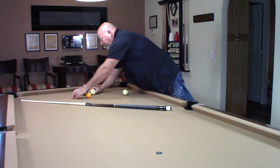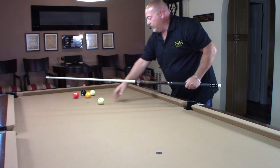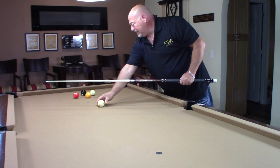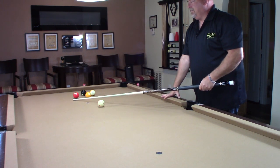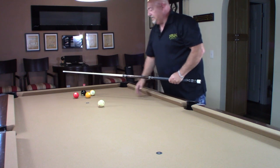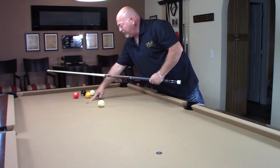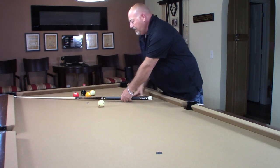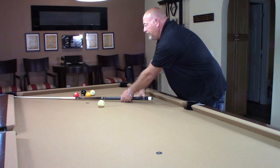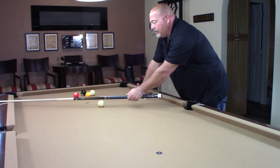So here my eight ball is completely blocked, I can't get to it, and I'll bring my cue ball further down the line. This is probably the most accurate system that you're going to find. I'm lining up — this is my halfway point. Put my cue at the corner pocket to my halfway point. That's my line. I'm going to transfer that line over to the cue ball into the rail, and that's my parallel.